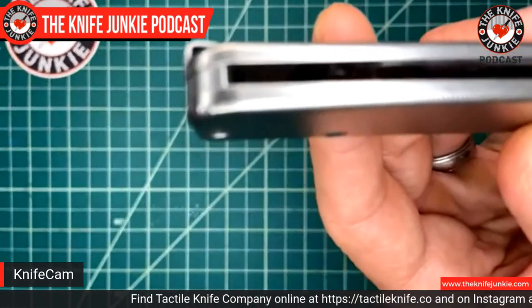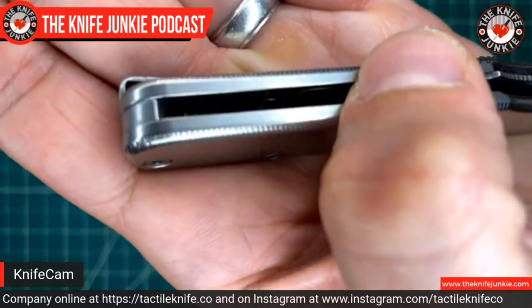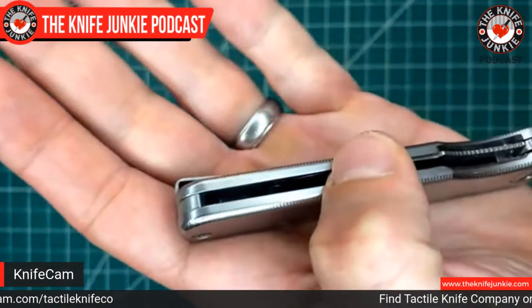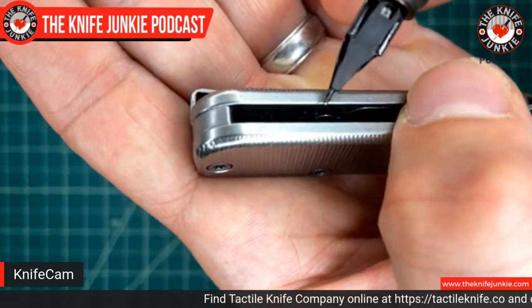The little details matter to us, and being able to show the production of those details — the process those details go through — telling that story is important to us because we want you all to know that this is our knife and that we have the ability to make it. You can see that tiny screw right there at the end — I love hearing that everything's made in house.